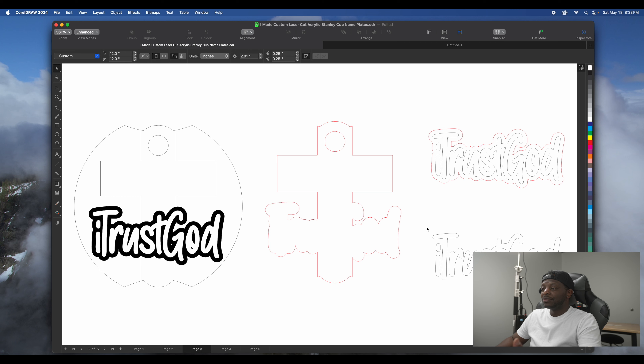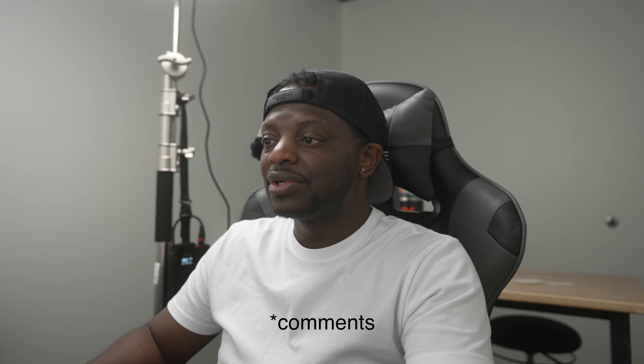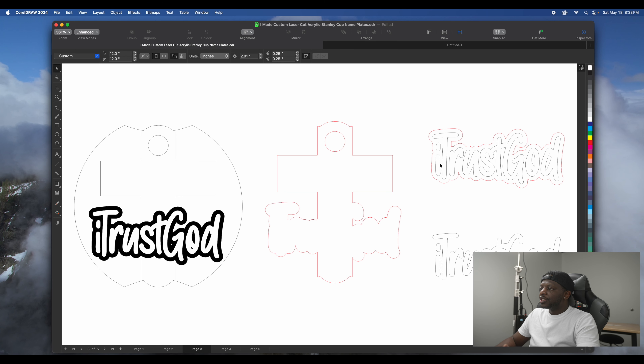Let me know in the comments if you'd like to see me go all the way in on how I make some of this stuff — whether people want to see the process or just the finished product. This one is going to be black acrylic with a red outline cut out, scored on the inside, with white pieces cut out and layered on top. So it's basically going to be a three-layer topper.